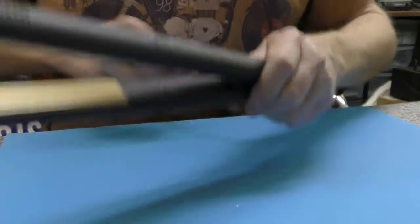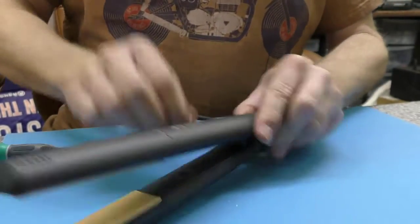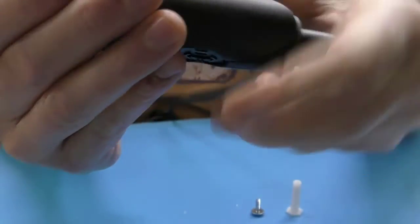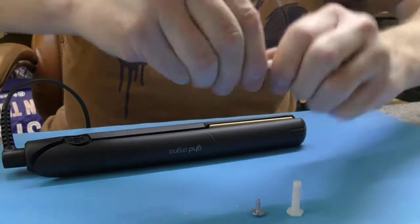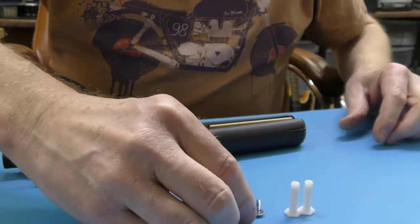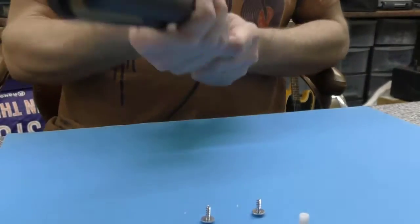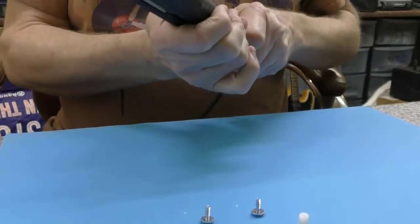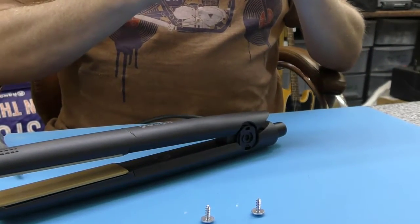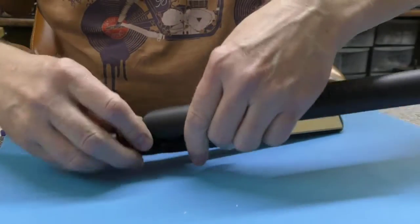We're now on to a weak point of the Golds, the Maxis, and this new model — the plastic pivot pin. We're just going to compare that to the GHD Golds because I suspect it will be the same. It looks slightly shorter but actually I think it's the same. The GHD Gold pivot pin is exactly the same — so that's good, something we can interchange.